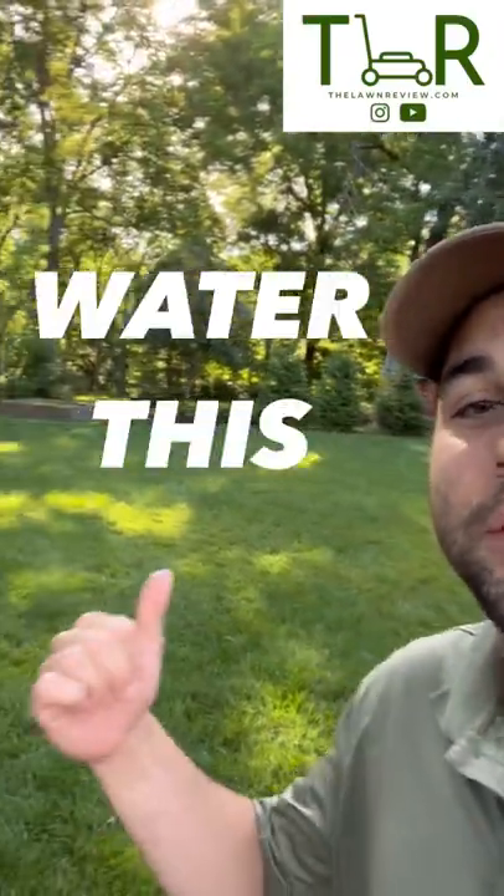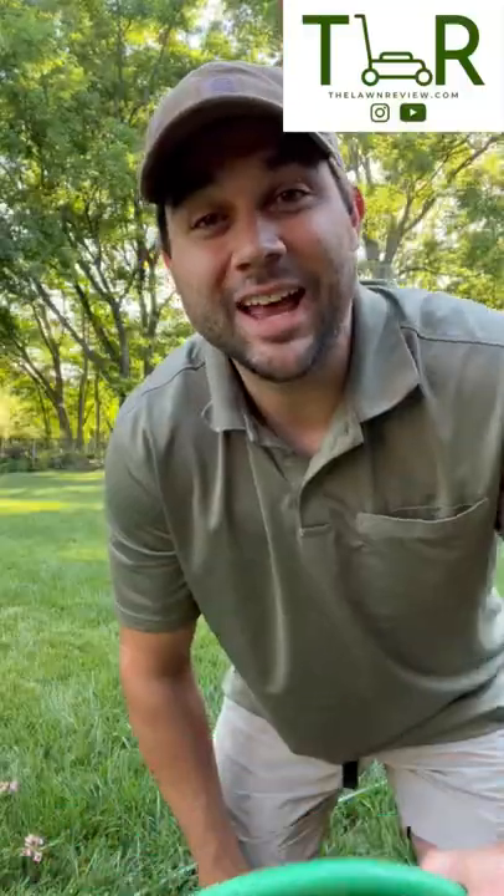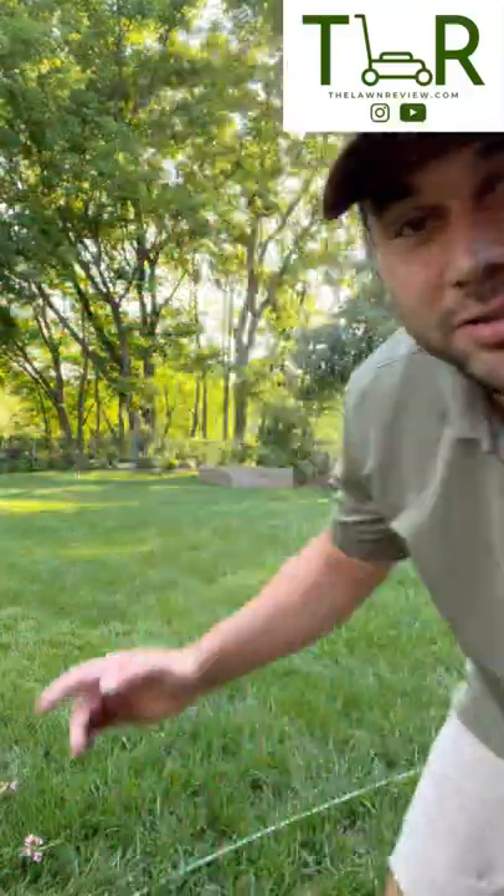What's up guys, my name is Tyler, welcome to another edition of the lawn review. Today I'm going to show you how to water this without touching this. To complete this task, all you need is an empty garden hose and a yard full of morning dew.